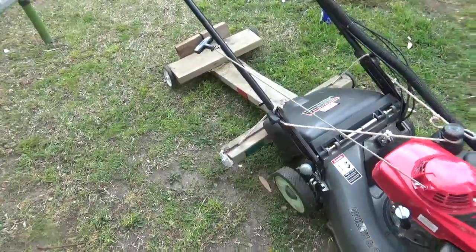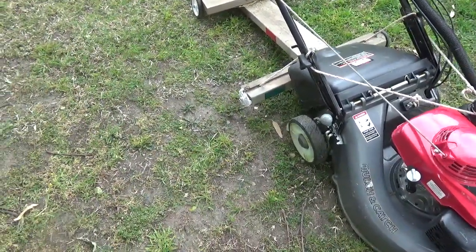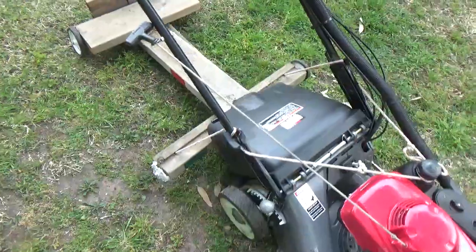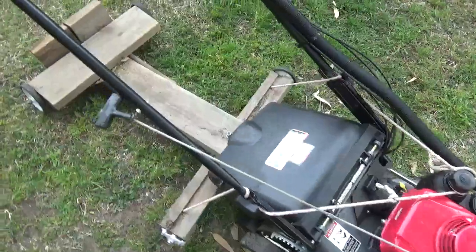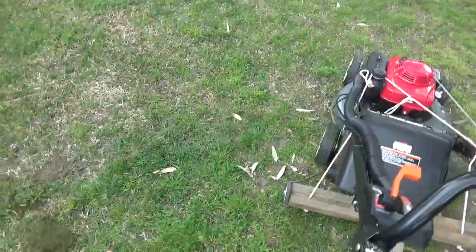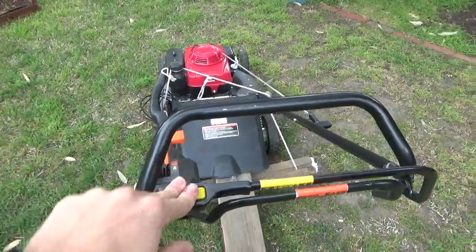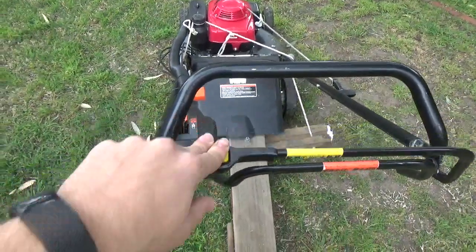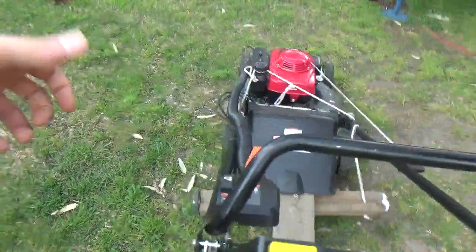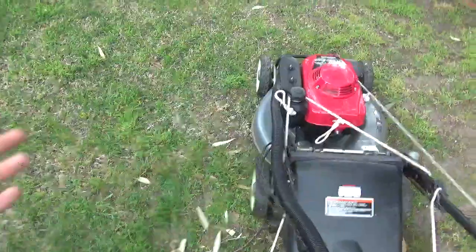I kind of thought of it because that Gravely dealer also had - I think it might have been a World Lawn or a Parklander - a commercial 33 or 32 inch walk-behind mower, two and a half I think the guy said. It was basically like those American Exmark turf tracer kind of ideas, with a handlebar grip and a bigger deck.